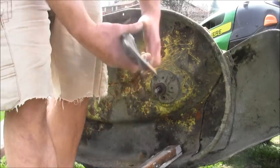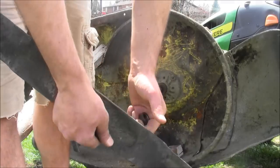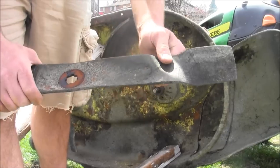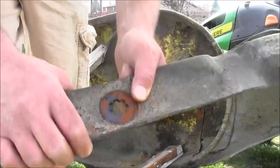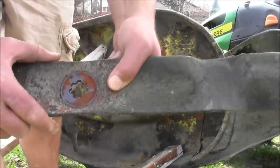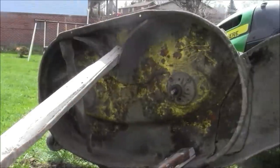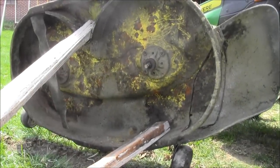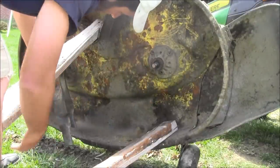Take your blade off and inspect it — this one's rusty. Get your replacement ready; you might need to sharpen it. I'm not going to sharpen it, and I'm not going to buy a new one, but this is how you replace it. Get your shiny new blade and put it back on. If you forget how it went on, check the other blade — there are two blades on this mower. Match it up exactly as it is.